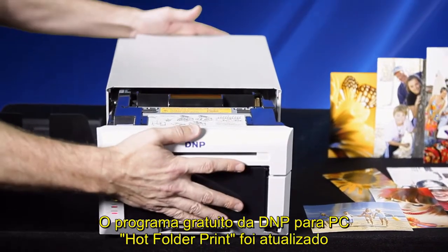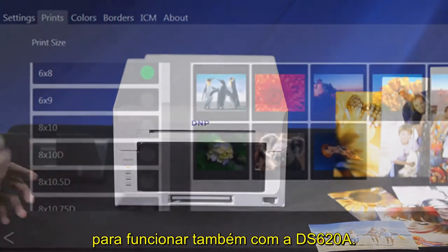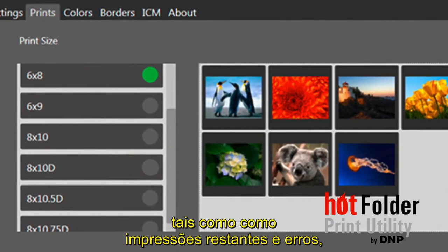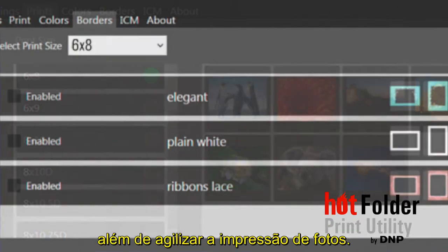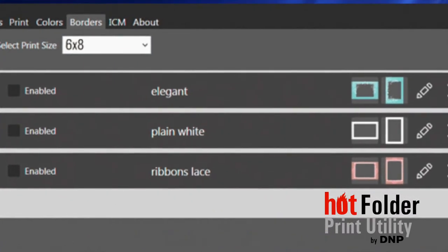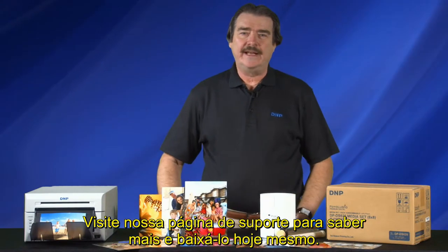D&P's free PC program Hot Folder Print has been updated to support the DS620A as well. This simple program provides status detail for the printer such as remaining prints and errors, and it streamlines photo printing. Features include auto image resize, auto print, adding a border, and more. Visit our support page to learn more and download it today.